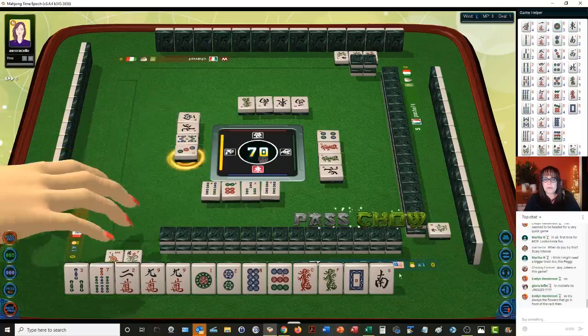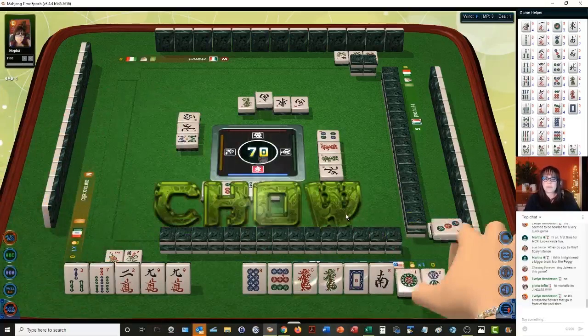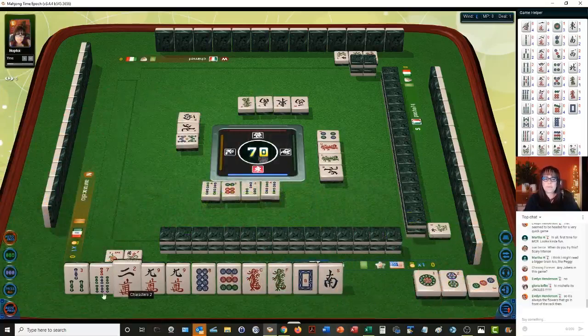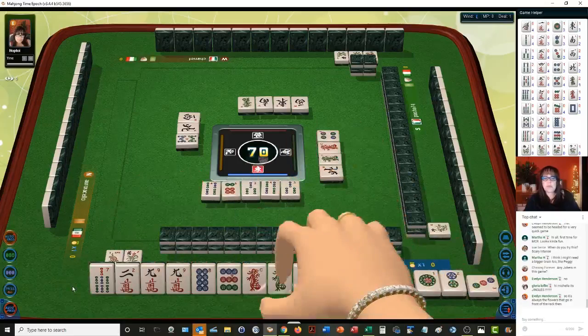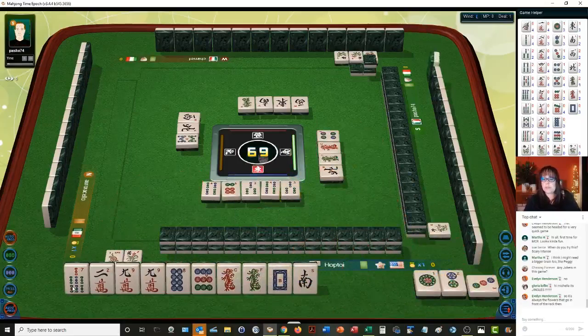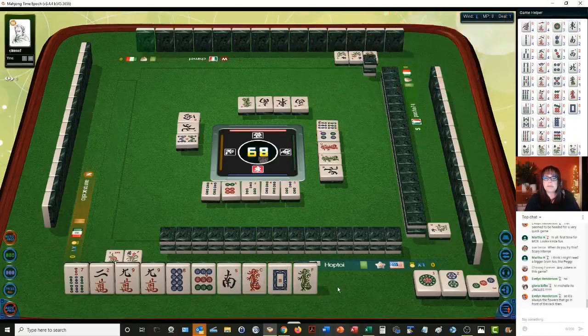Let's chow. So there's a one, two, three. Let's go ahead and get rid of the three — maybe we can void a suit for more points. If you get rid of one suit, that's a point too. I should have probably gotten rid of that green dragon because there are two out. One dot.